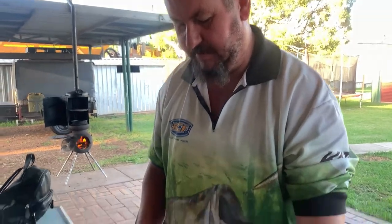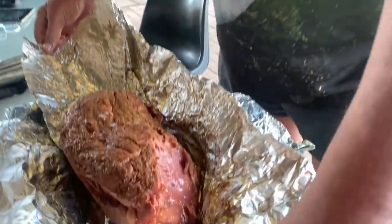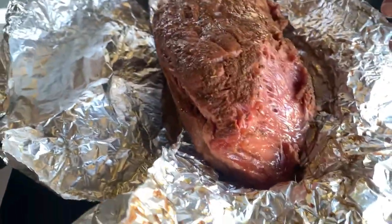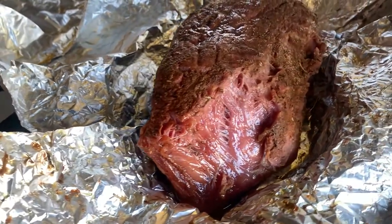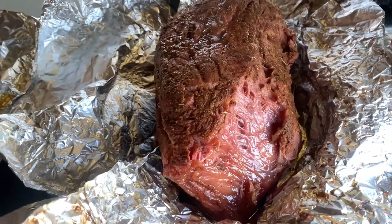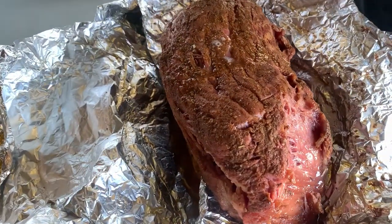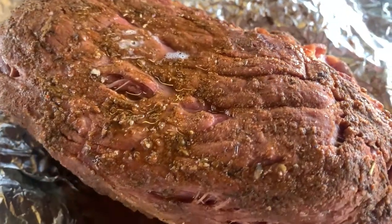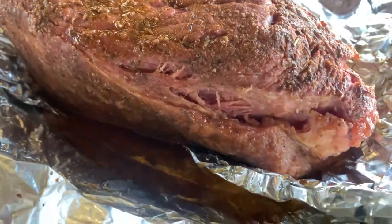Welcome back. Here we go — it's been in the smoker for five hours. I washed it down with water, soaked it in water for an hour, put rub on it. I cooked it for an hour and a half just in the smoke, then wrapped it and put it back in the smoker for a total of five hours.